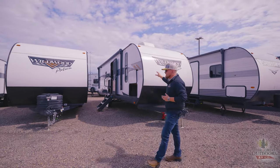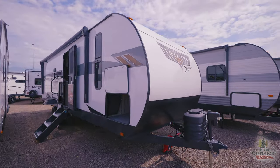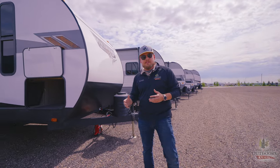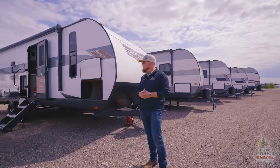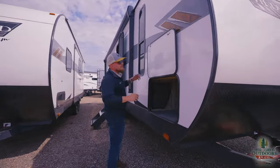This one is going to be 30 foot 4 inches and 7,200 pounds, so this is great as a couples coach. You've got a couple extra sleeping arrangements here too if you're bringing guests or friends along. We have a whole bunch to show you, so let's go right into it.